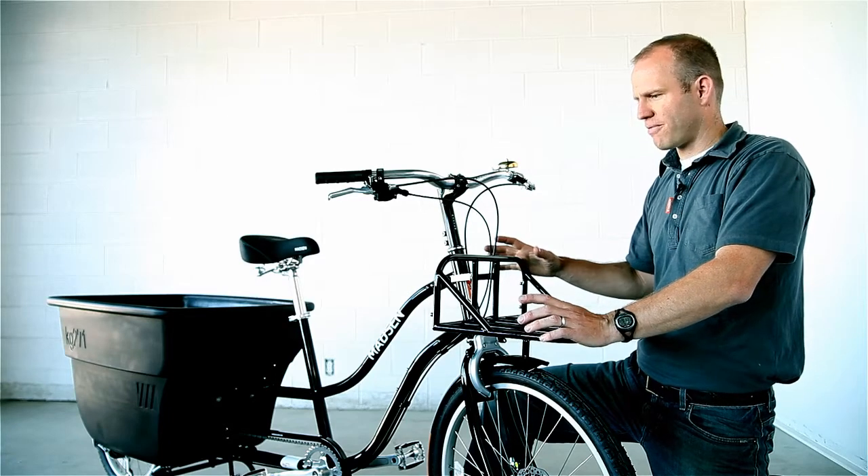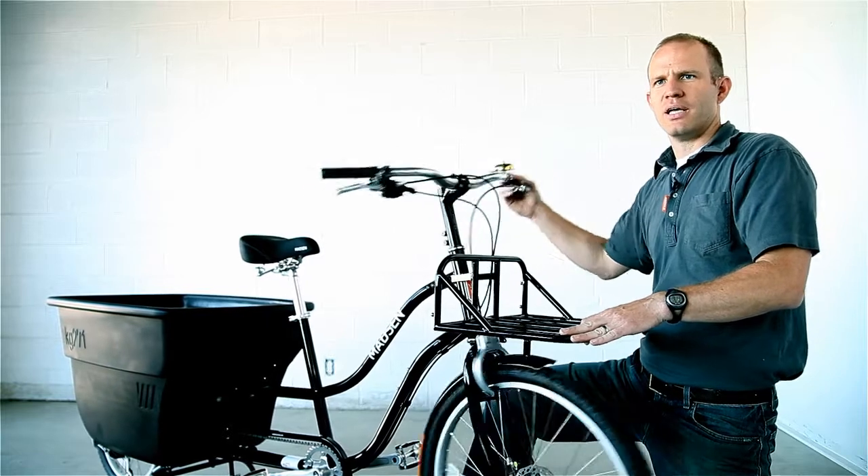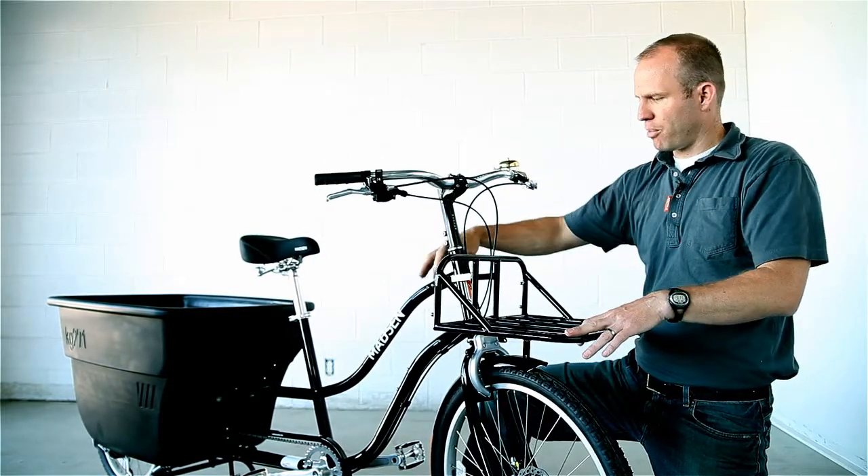A new accessory this year is the front rack. The rack is frame-mounted so that it doesn't swing around with your handlebars like a handlebar-mounted or a fork-mounted rack. It bolts to the frame.